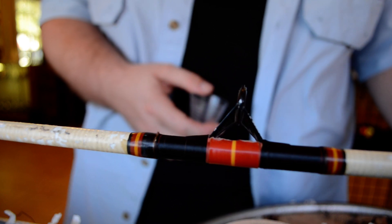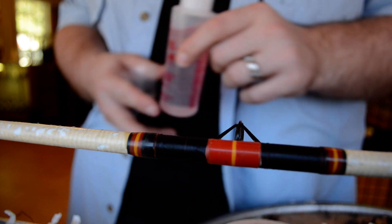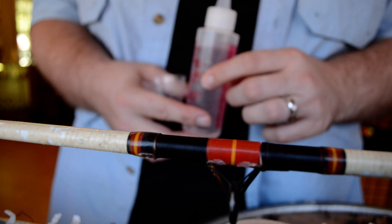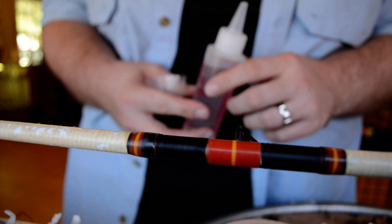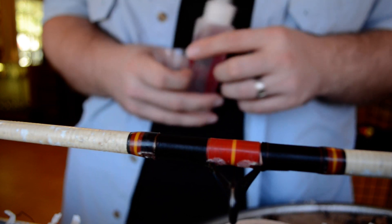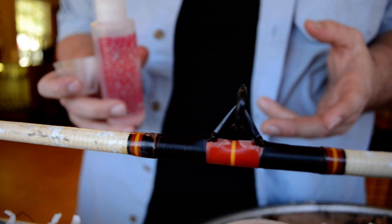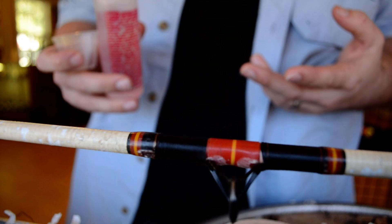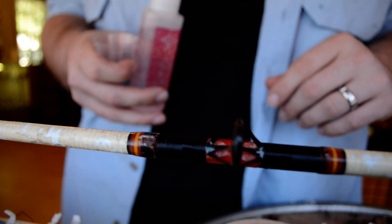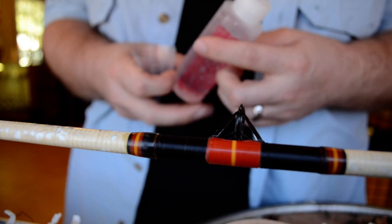All you need is a five-minute epoxy. I use Flex Coat's five-minute epoxy but I've used Loctite. You can buy it at Lowe's or Home Depot or Walmart. It's cheap and it works good. If you do it right you can't tell that it was done with five-minute epoxy. All custom rods are made with rod coat and it takes usually between two and four hours to cure, but the five-minute epoxy only takes five to ten minutes depending on how you mix it.